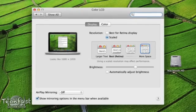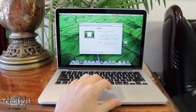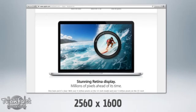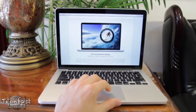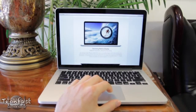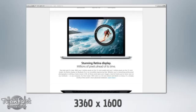As for how this benefits you in real-world use: here is web browsing at the standard 2560x1600 resolution, which provides the least screen real estate but the sharpest overall image. We can bump it up to 2880x1800, which looks like 1440x900 for more screen real estate, and then finally we can max it out to 3360x2100, which looks like 1680x1050 and gives you even more screen real estate.